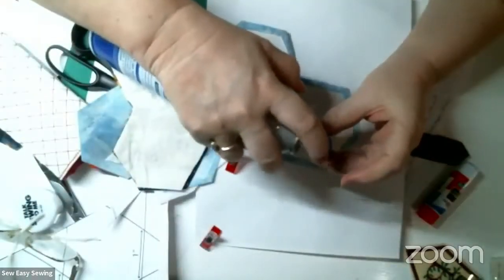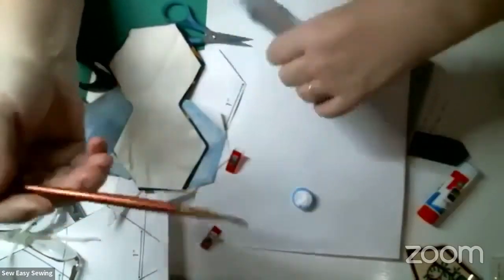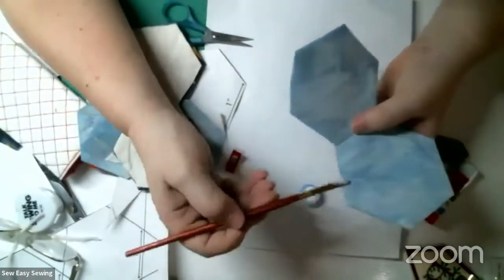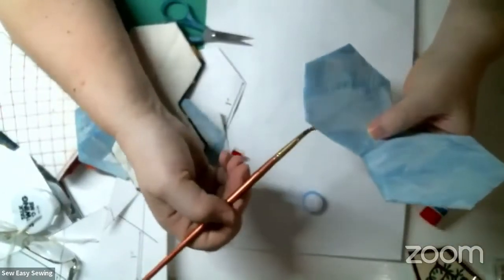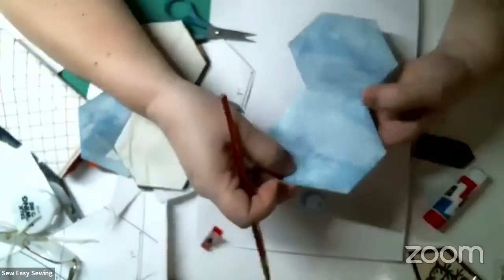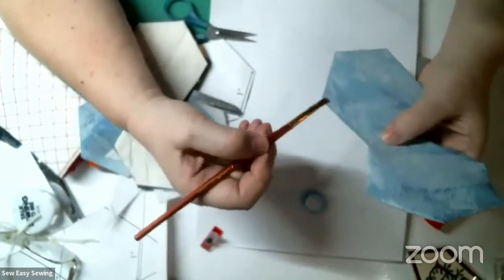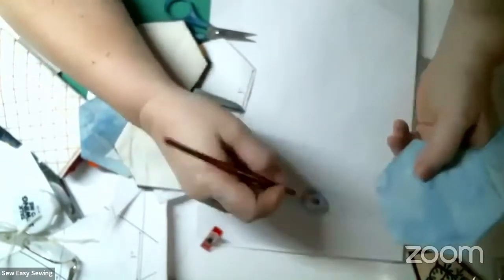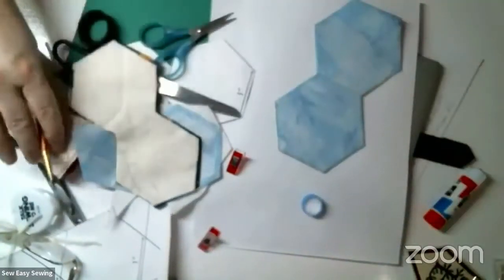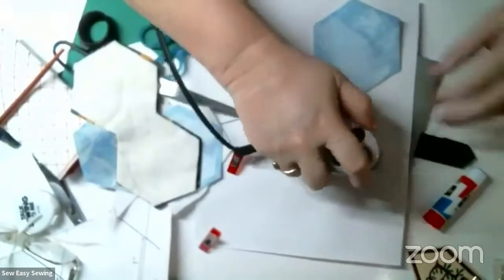I'm going to take some spray starch and put it in a little jar or lid, then take a paintbrush. I'll turn it over to the right side and just paint the edges - just a little on the edges. I don't want to spray the whole thing as that puts too much water on it. I'm going to give this a really crisp press before I take the papers out.